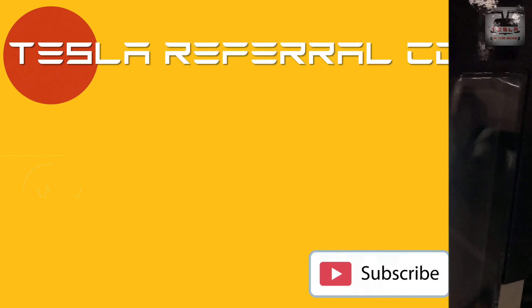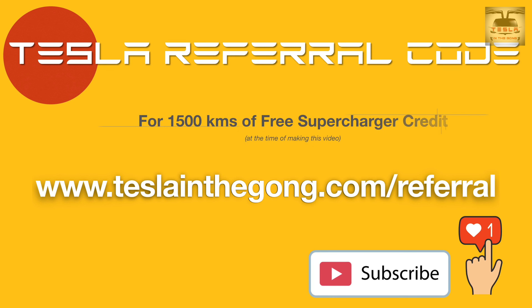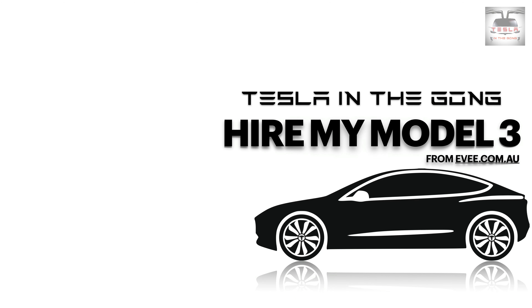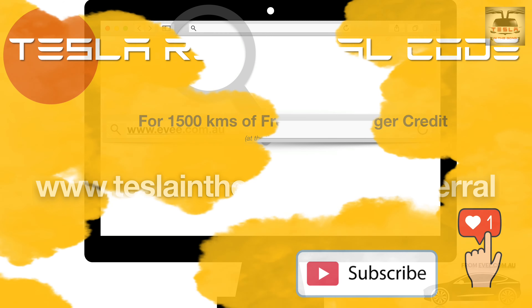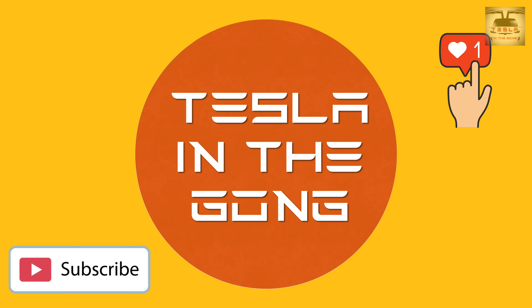Thank you very much for watching. If you're in the market for a Tesla — an S, 3, X, or Y — anywhere in the world, please consider using my referral code in the description. Both of us will get 1,500 kilometers or 1,000 miles of free Supercharger credits. My Supercharger credits are tied to my hire car out of Canberra via ev.com.au. A subscription to the channel would also be highly appreciated — I'll see you in another interesting video very soon. This is Nash from Tesla in the Gong, signing off — peace.